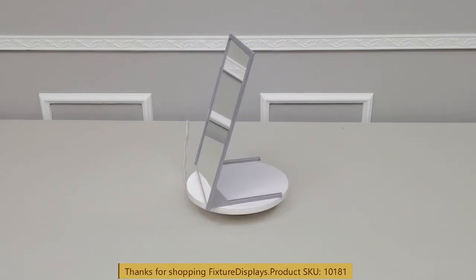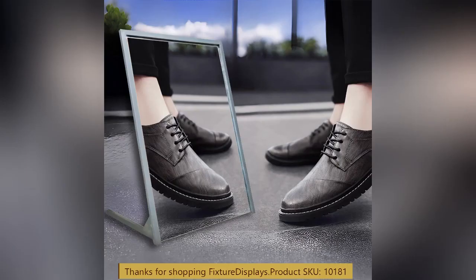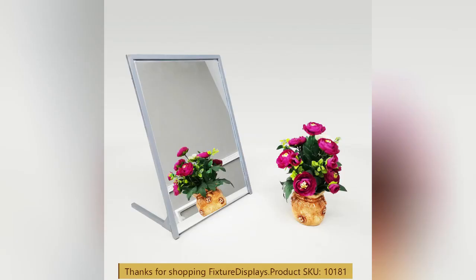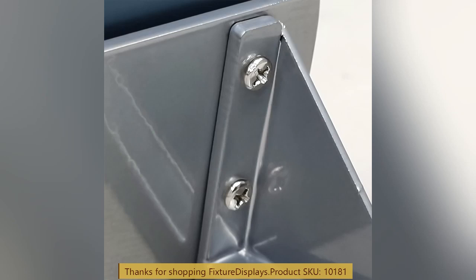If you have any questions, feel free to email us at cs@fixturedisplays.com. I encourage you to browse fixture-displays.com for other products and services we have to offer.